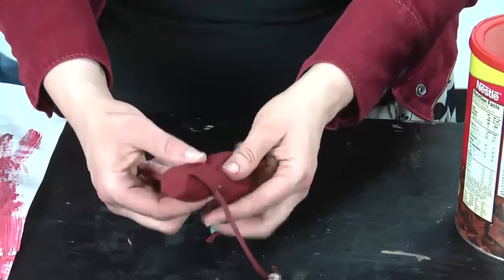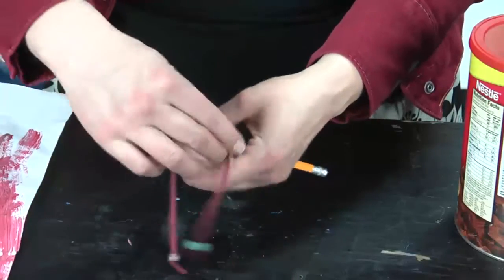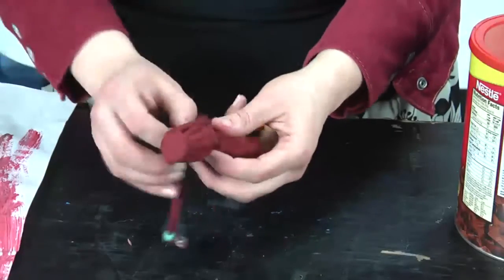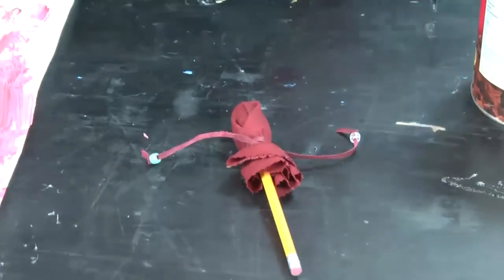Then go ahead and take your ribbon or your leather strip, wrap it around a couple of times to cover up the twine. And that's your drumstick.